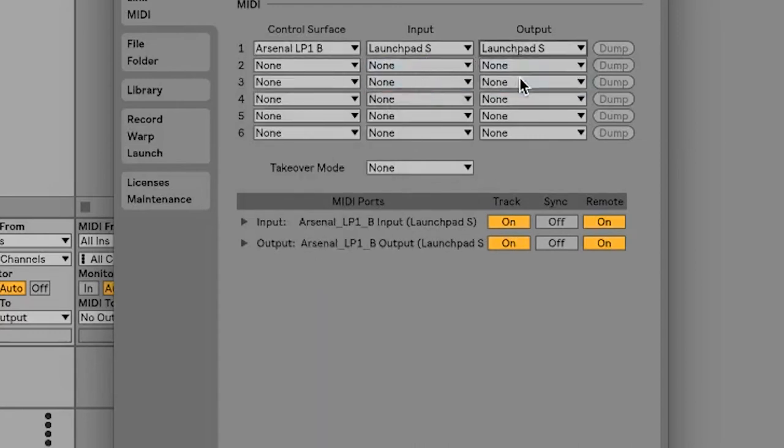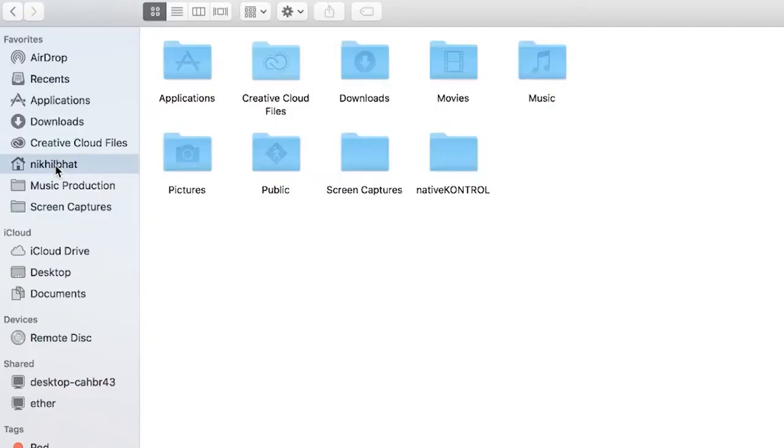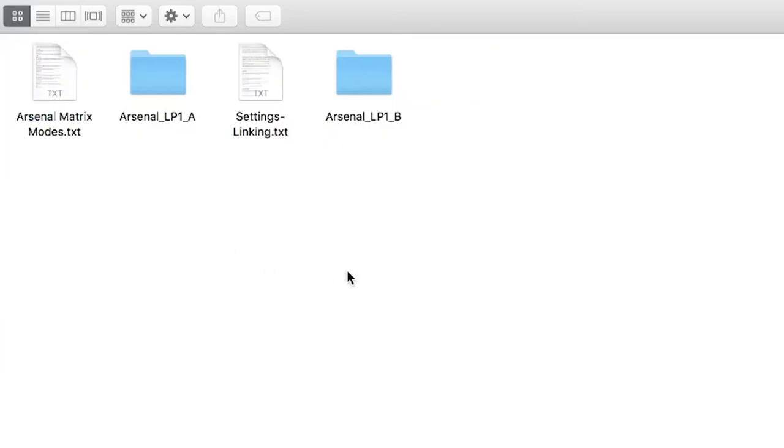Then set the input and output to be your MIDI controller. You'll want Track and Remote to be on for the Arsenal device. Now exit Preferences. Doing this will create a Native Control folder in your root directory. On Mac, this is in your root user folder slash native control. On PC, this is in C slash users slash your username slash native control. Inside the Native Control folder, you'll see a folder called Arsenal, and inside that folder, you'll see a folder for each of the configurable setups.